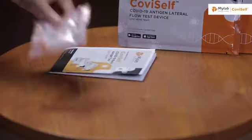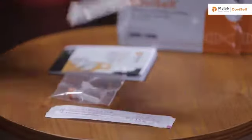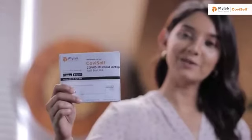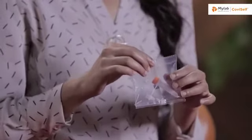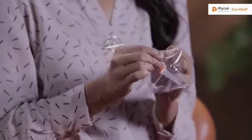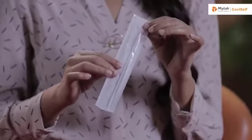Lay the contents of the kit on a table and I will walk you through them one by one. This is the instruction manual. This is a pre-filled extraction tube. This is a sterile nasal swab.